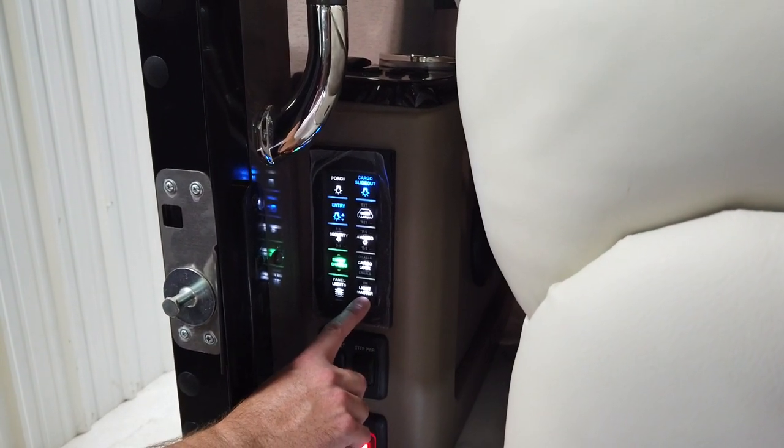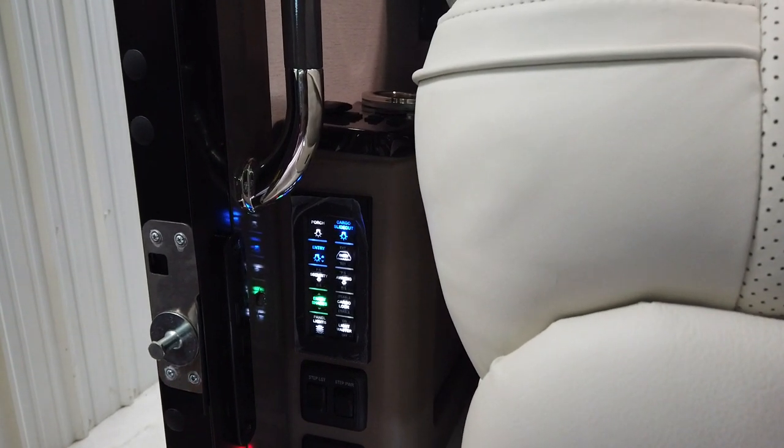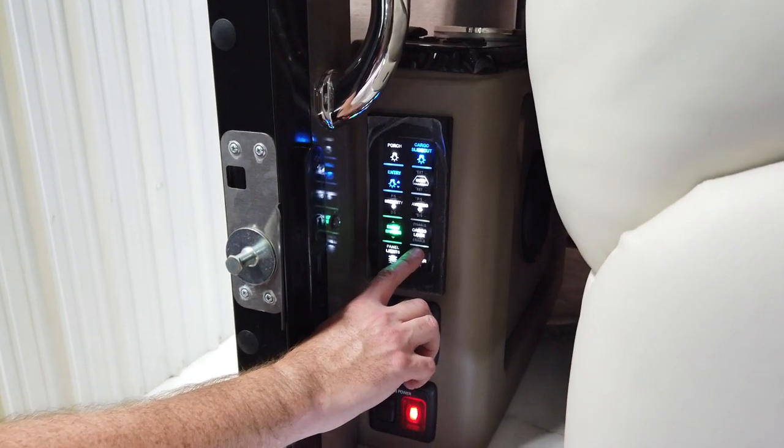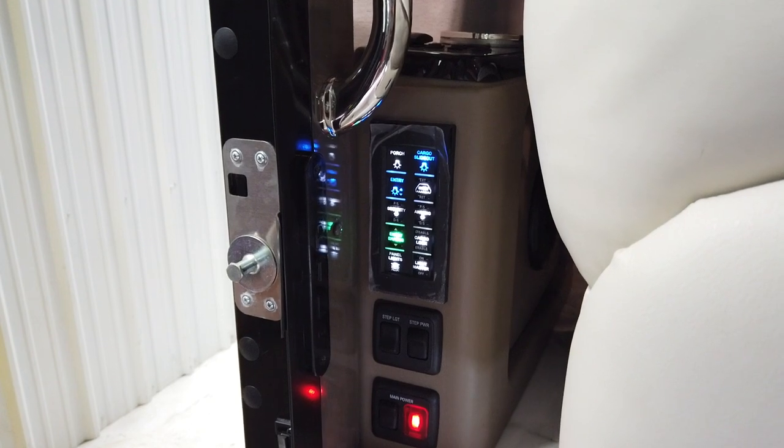One thing to note here on the light master: it does have a memory. Whatever lights you have turned on when you leave the coach — if you simply press the off button — the next time you come back and press the on button once, it will bring everything back to the same setting it was on when you turned the coach off.